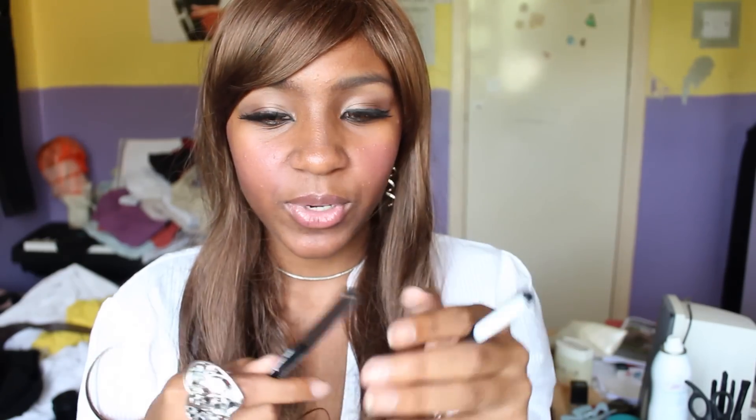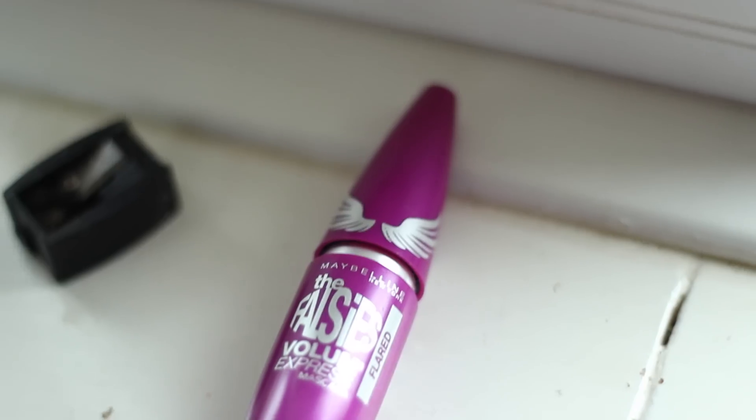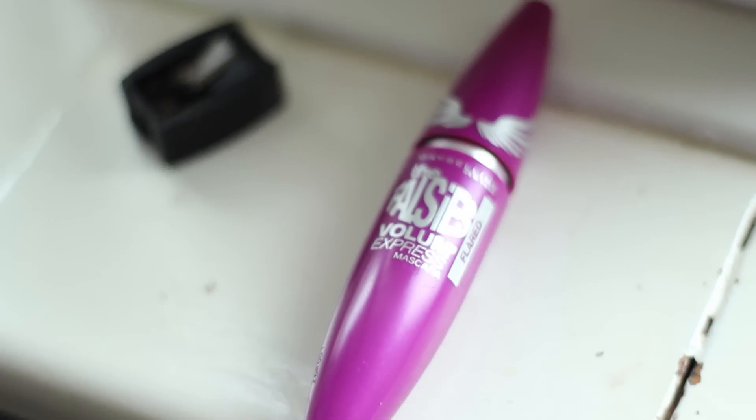Another must-have is pencil eyeliners. I have black and brown — I thought one was black when I purchased it but it turned out to have a dark brown lid. A pencil eyeliner is good for outlining the top line before going over it with liquid eyeliner, or you can use it on the lash line and smoke it out. Mascara is also a must-have. This one is the Maybelline Falsies — it's the best mascara I've used so far, but any black mascara will do.